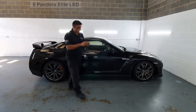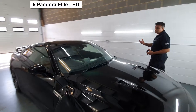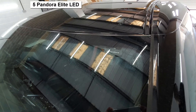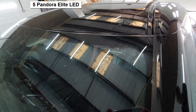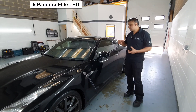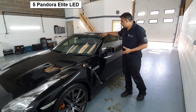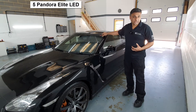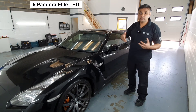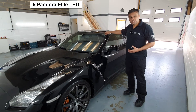I've now locked it. The other unique thing about the Pandora Elite is it comes with this flashing LED, so it's a visual deterrent as well. With the Pandora range, there isn't anything visible like this — it's only on the Elite. But it's not just a flashing LED; it also has an SOS button on it. So you can program the alarm system to actually contact whoever you designate in case of an emergency.